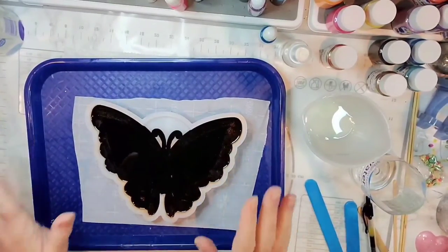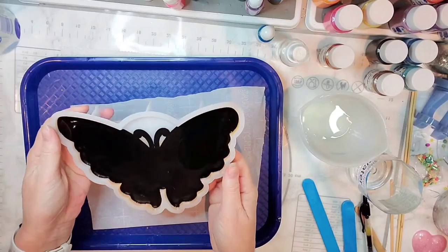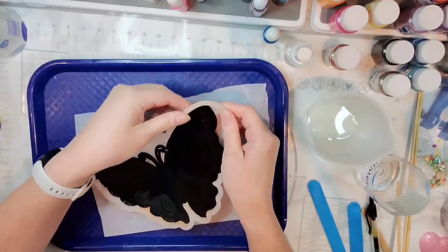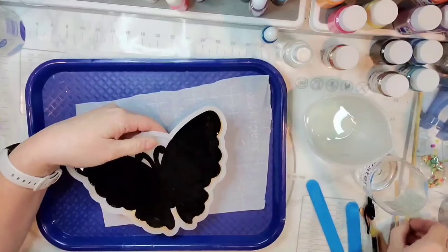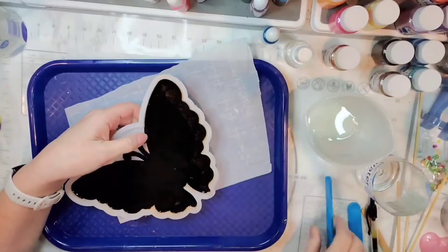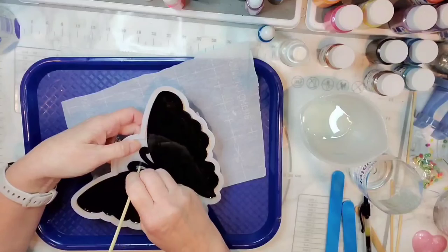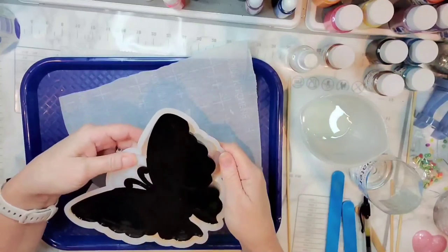Hello everyone, I am back to demold our butterfly! It is pretty cured and I am so excited to see it — hopefully all the mica powders came off like they're supposed to. It's going to come out of this mold pretty easily it looks like. For the antennae I need to use my stick — the flat end, not the pointy end — to help dislodge this part. There we go! Always knocking something over, aren't I?